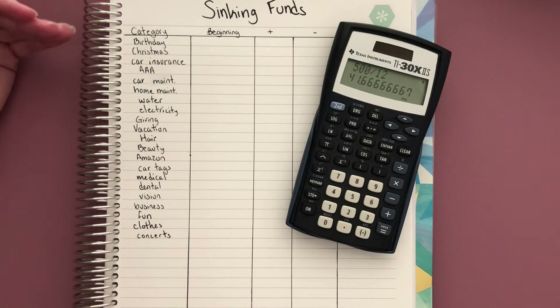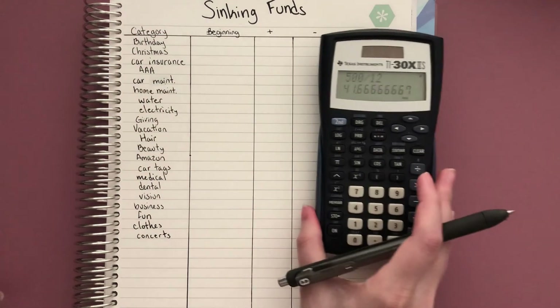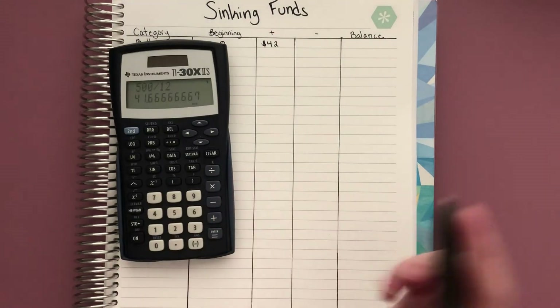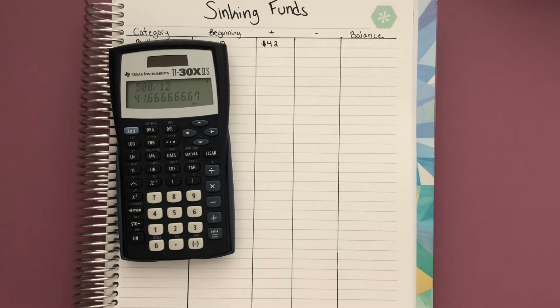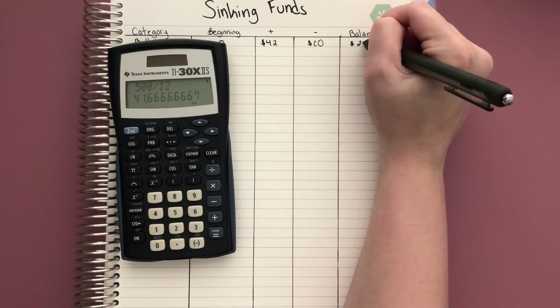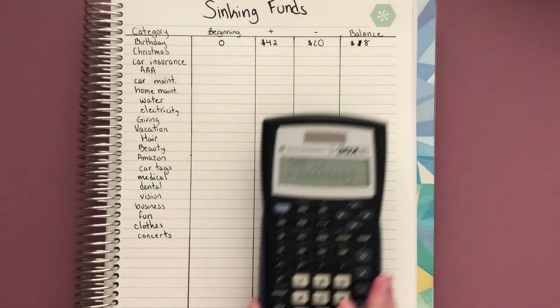When you're just starting out creating sinking funds, you're not going to have anything as the beginning balance, but this is where you place the balance from the previous month. Let's say for birthday we're starting at zero and wanting to add $42 a month. At the end of the month, subtract how much you actually spent — if I put in $42 and then spent $20 on a co-worker's birthday, I would have $22 left for the beginning of next month.